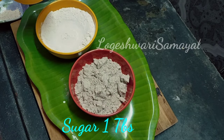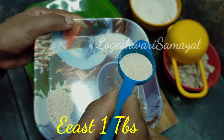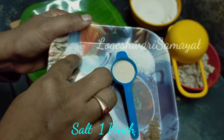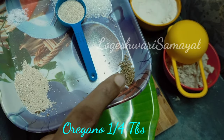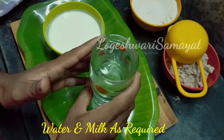1 tablespoon of sugar, 1 tablespoon of yeast, 1 tablespoon of salt, 1 tablespoon of oregano.